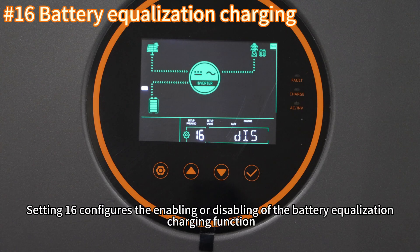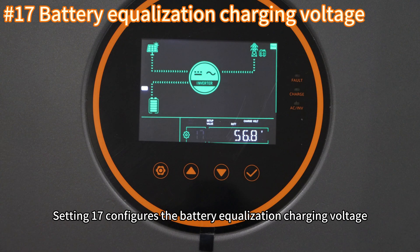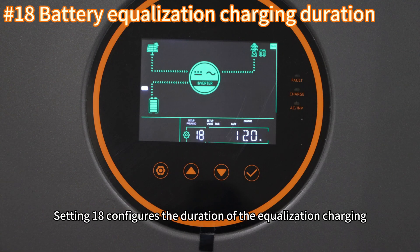Setting sixteen configures the enabling or disabling of the battery equalization charging function, mainly used for flooded and lead-acid batteries. Setting seventeen configures the battery equalization charging voltage — the voltage applied to the battery during the equalization charging process. Setting eighteen configures the duration of equalization charging.